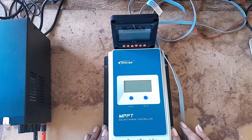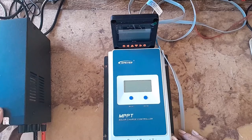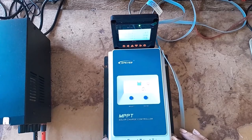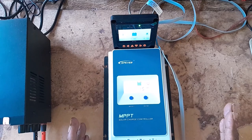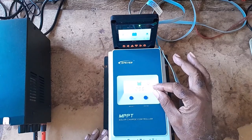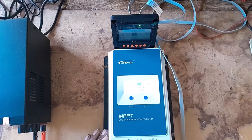It worked for three days and then it freezes. Anytime I power it on, it will come on and it will show that it is working. After a few minutes, it will just freeze — this display would freeze. The MT50 will show 'connecting' and that's all it does.